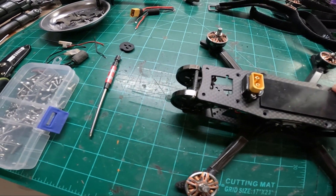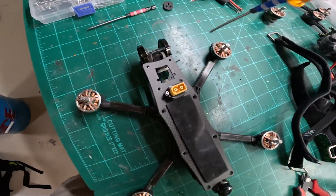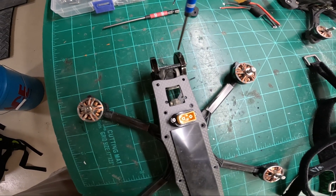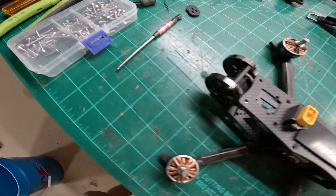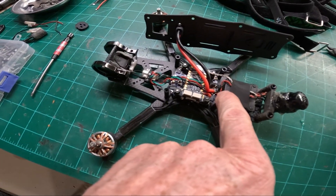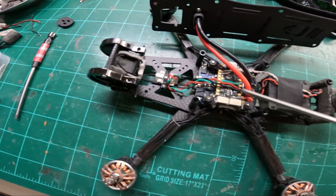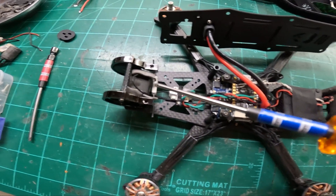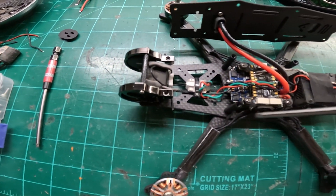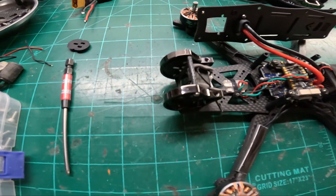I am not a fan of the camera mount sticking way out in front past the standoffs or the arms. The tips of the arms are here and the camera mount is here. Also, due to the length of the frame, you're going to possibly require a longer digital cable if you're running digital to your camera versus your VTX, or you'll have to locate your VTX up front, which I did not want to do.